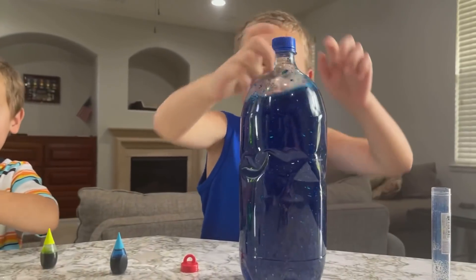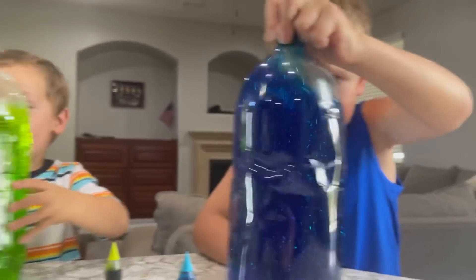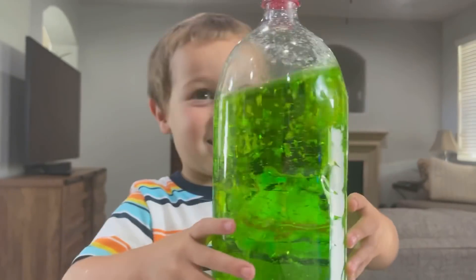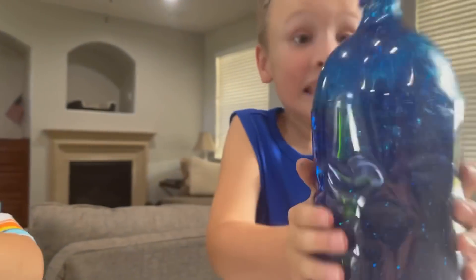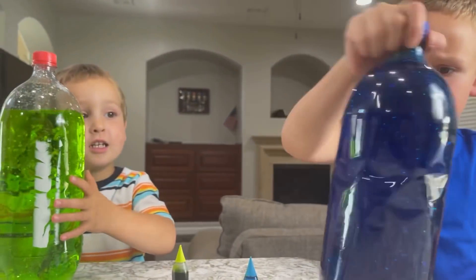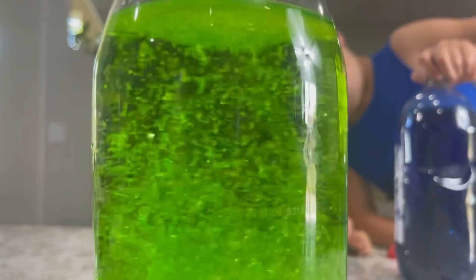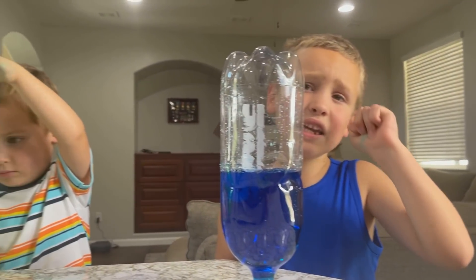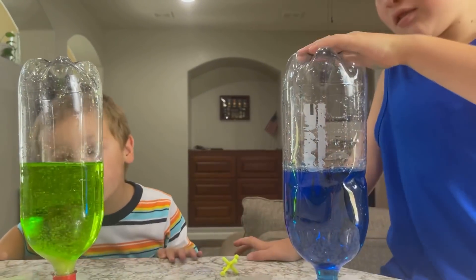Whoa! Yours looks like an outer space tornado, Clay! It's great! And mine looks like a grass tornado! Yours looks like a slime tornado! Yeah! It's almost done! It looks very cool when it's filled up, but it doesn't give us the tornado effect! Cool! So we poured half of it out, and now we can do the tornado effect!